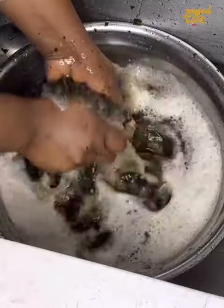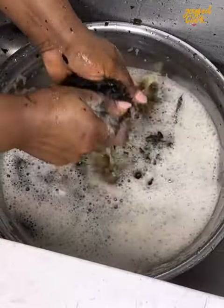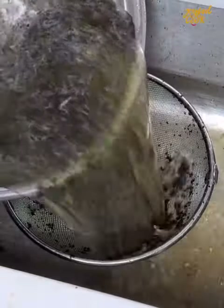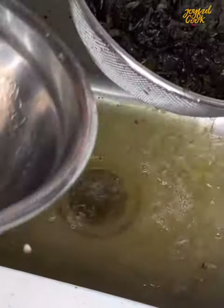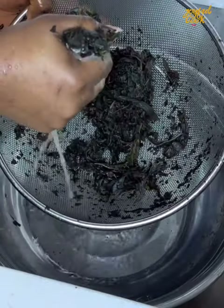After about six to eight times of washing, the foam started to turn white, which is an indication that the bitter leaf is getting clean. Like I said, depending on how bitter you want your bitter leaf, wash it accordingly. So this is the last strain for me — I'm going to squeeze it out and the first method is ready.